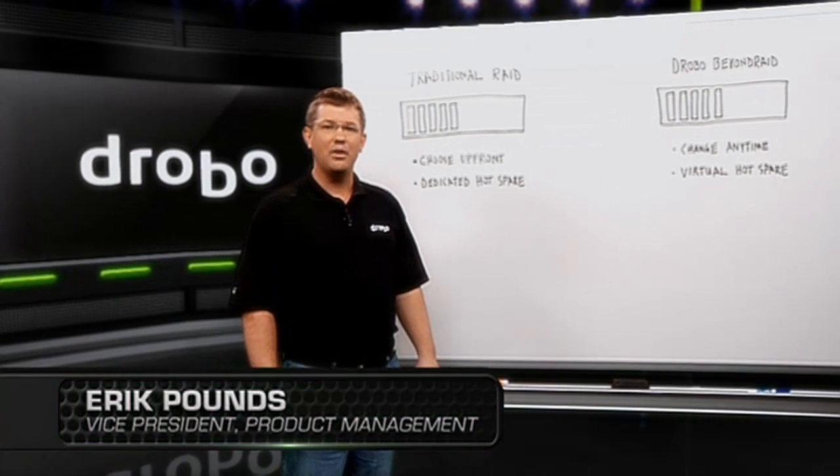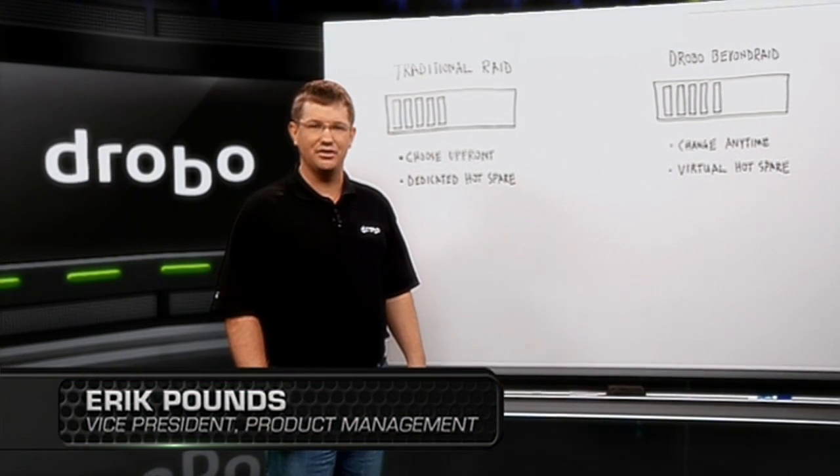Hi, this is Eric at Drobo, and today we're going to talk about protection levels in a storage array.